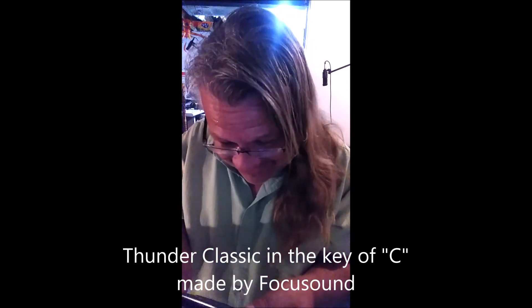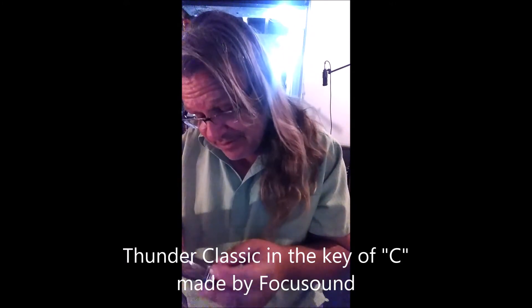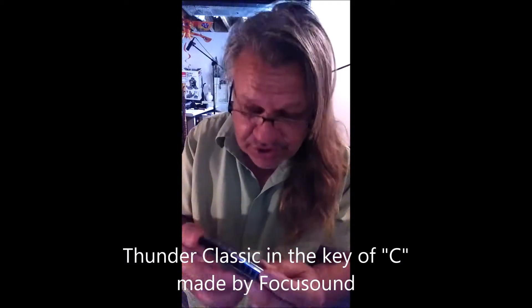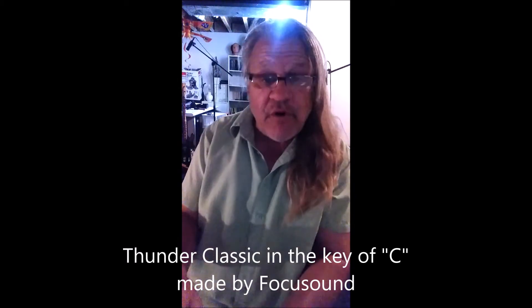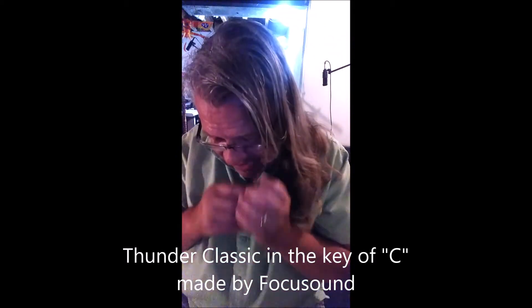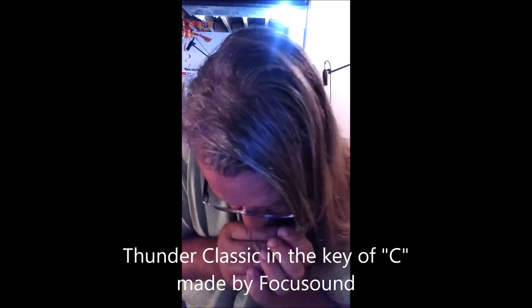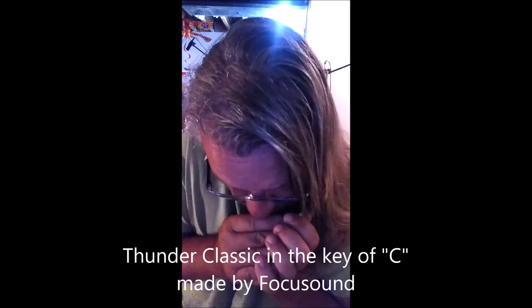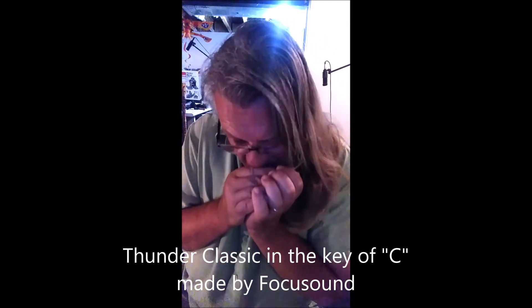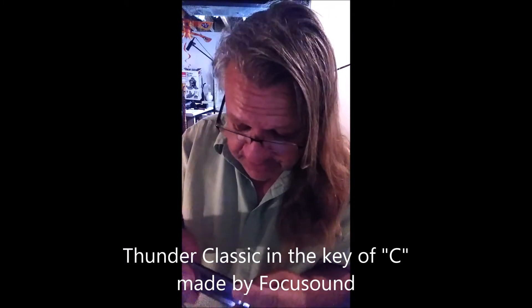At more than half the price of the industry standard professional blues harp — Lee Oskar, Seydel — I like this. This is going to be huge, Thunder Classic. Focus Sound, you guys got some good stuff. This is the key of C, I need the rest of the set. It's worth whatever you're charging — this is a great harmonica, thank you.